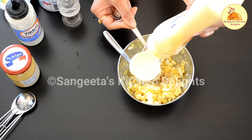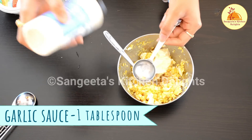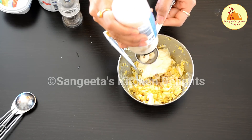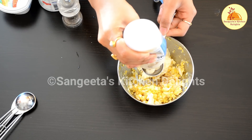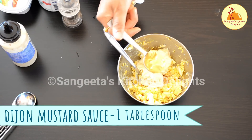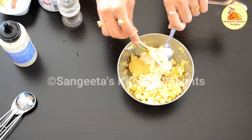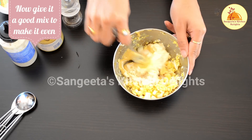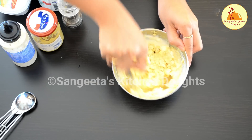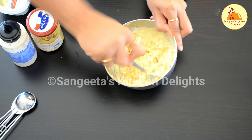Now here goes one of the main ingredients — mayonnaise. I am going to add some garlic sauce. If you don't have garlic sauce, you can use fresh garlic — just crush it finely and add it into the egg — or you can use garlic powder. I am also going to add some Dijon mustard. If you can't find it, you can use normal mustard sauce or mustard powder. In that case, increase the mayonnaise amount and add garlic powder and mustard powder as a substitute.